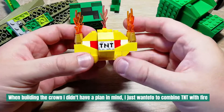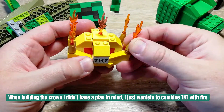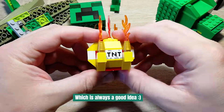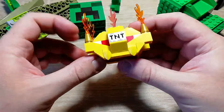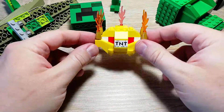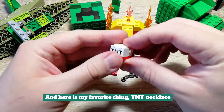When building the crown, I didn't have a plan in mind — I just wanted to combine TNT with fire. And here is my favorite thing: the TNT necklace.